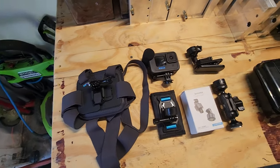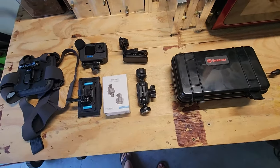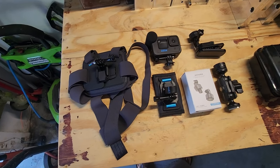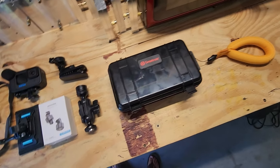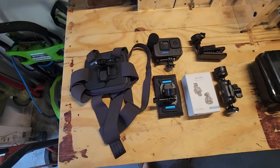In fishing, we like to share our catch, so a lot of us will go out and buy action cameras to mount to our kayak or on ourselves. I got some new stuff that I wanted to go over, and this is how I'm going to set up my filming apparatus on my kayak.